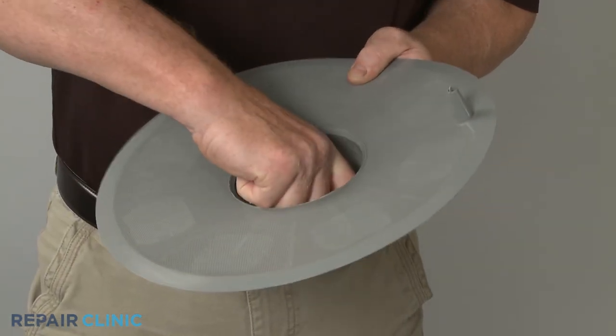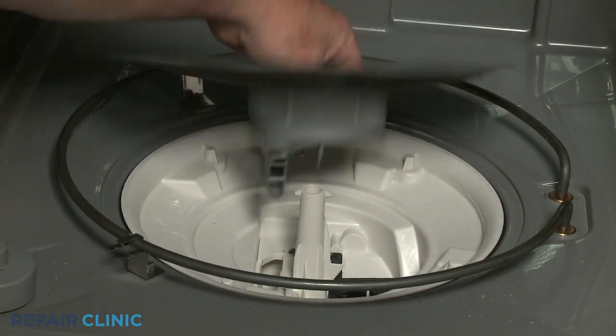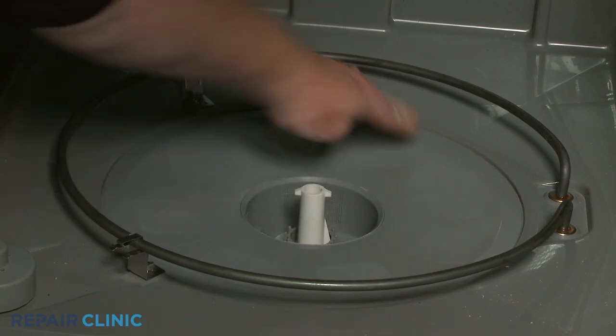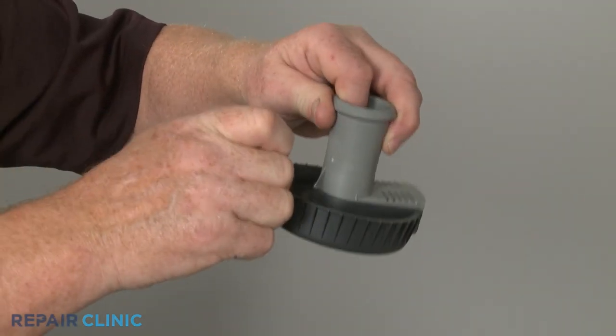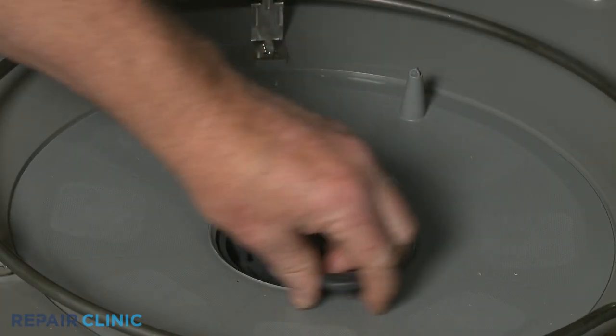Reposition the filter ring and filter cup assembly in the sump so the cup aligns with the drain pump inlet. Confirm the filter ring is flush with the sump, then align the coarse filter with the wash arm support. Position the assembly in the sump and rotate clockwise to lock it into place.